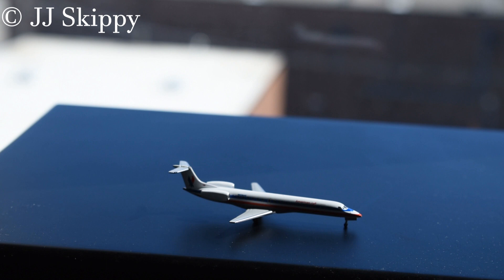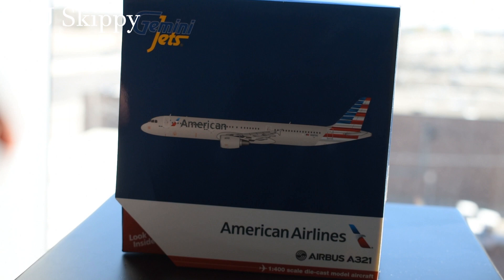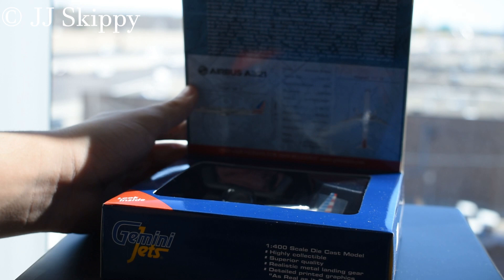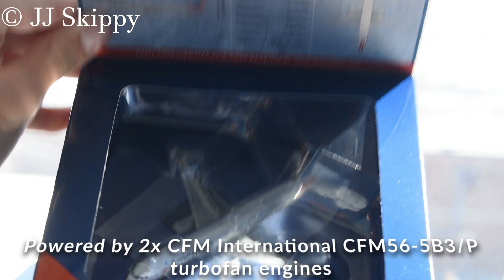Quick update: the structural integrity is not as great — the engines seem a bit wobbly and I don't want to touch them because they might fall out. We did buy this second hand, but it is in one piece. Moving on to the next model, which comes in a bigger box: American Airlines Airbus A321. I've actually seen a video of someone unboxing this and it broke. I picked one up and it did break, but they had another in stock, so hopefully this one is okay. Here's the flap with all the aircraft information, and the plane inside.